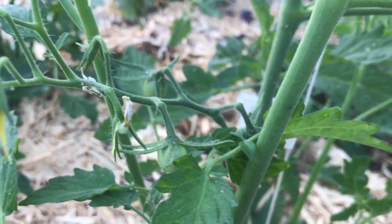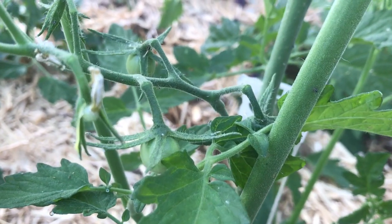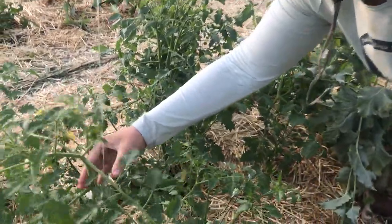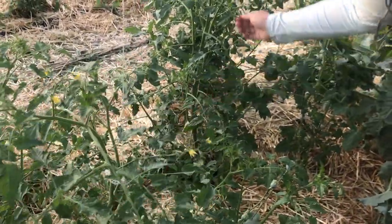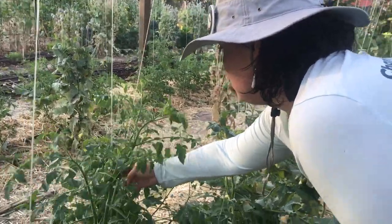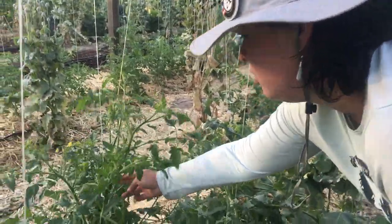Tomatoes have a perfect flower with both the male and female parts in the same flower, so if that pollen doesn't drop, your tomato won't pollinate and you won't get any tomatoes. Here you'll see one of our AmeriCorps members Nicole gently shaking the tomato plant to get that pollen to drop. She's doing it early in the morning while the temperatures are still cool.